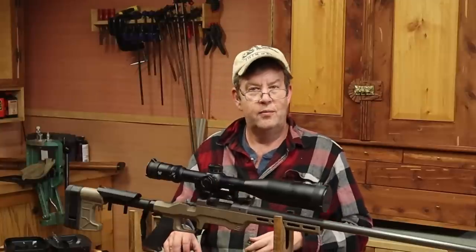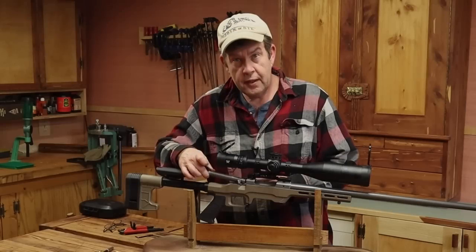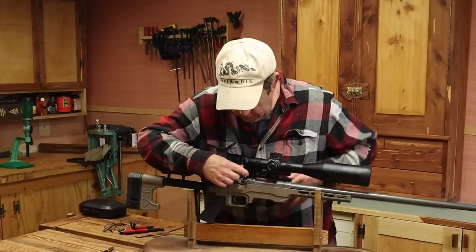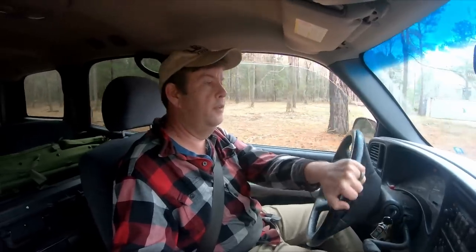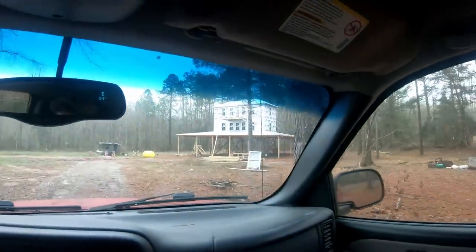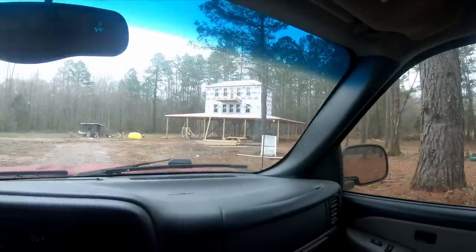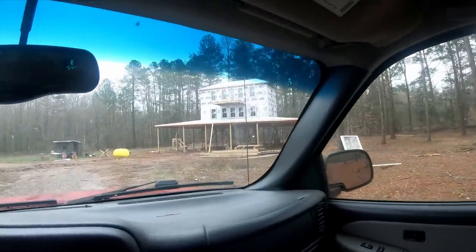Let me get this locked in place and we should be about done here — there's nothing left to do at this point but go try it and see what we've got. Normally I wouldn't have been able to shoot today because of the weather — it's not exactly favorable — but Stephen has been doing a ton of work on the range and we're actually under a roof today.